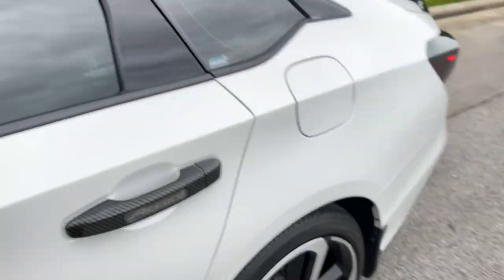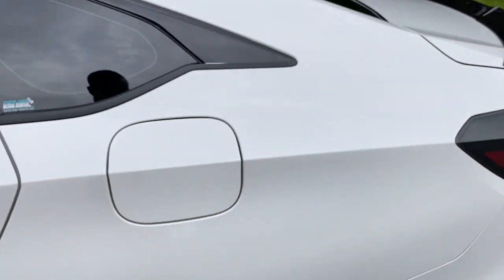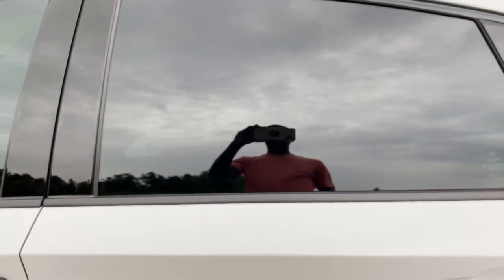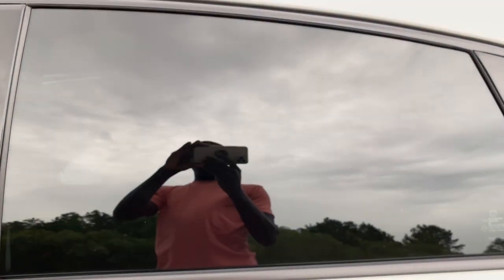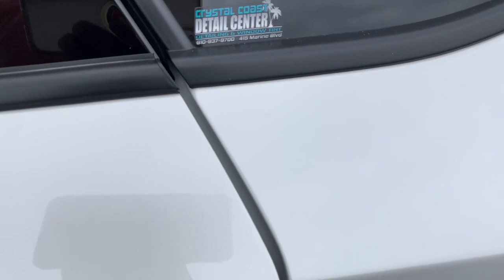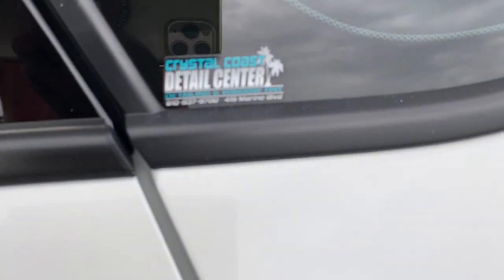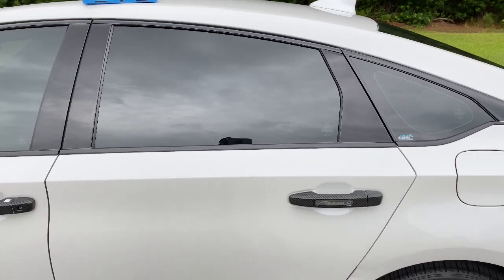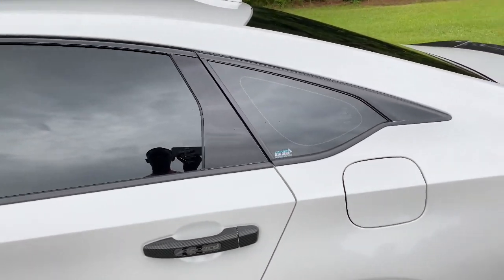My window tints are 15% ceramics. I got those done at Crystal Coast Detail for about $320. They really work especially now that it's getting hot outside.